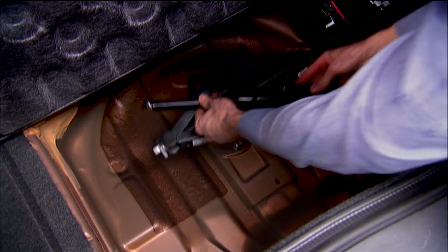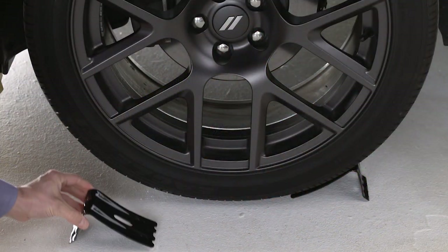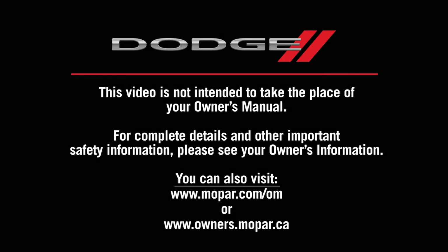Now, just secure the tire, jack, and tools in their proper locations, remove blocks from the wheels, and you're ready to go. This video is not intended to take the place of your Owner's Manual. For complete details and other important safety information, please see your Owner's Information.